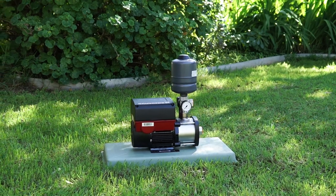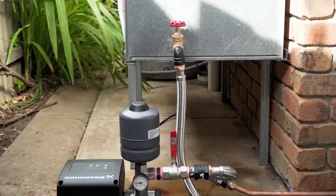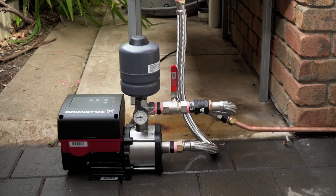Welcome to the Grundfos CME Booster Video Installation Guide. Today, we'll show you the simple steps needed to install the Grundfos CME Booster Pump to a domestic rainwater tank.